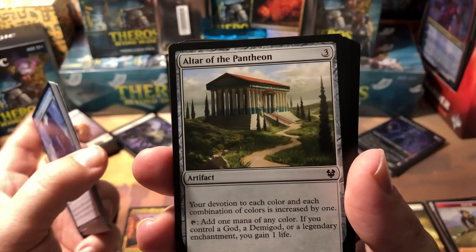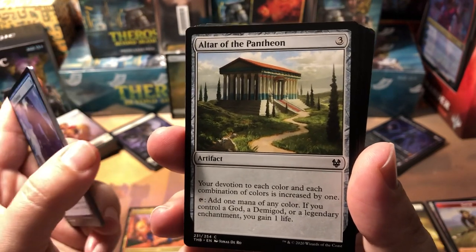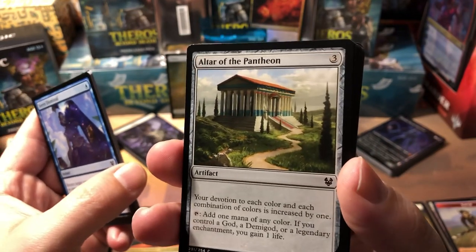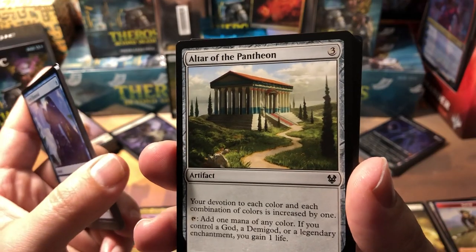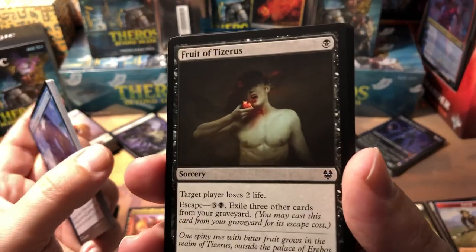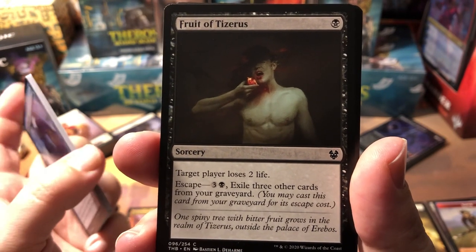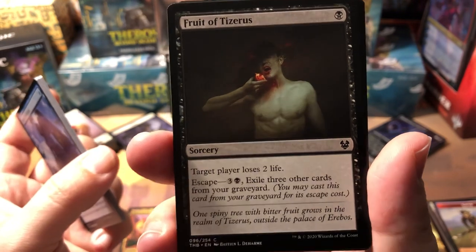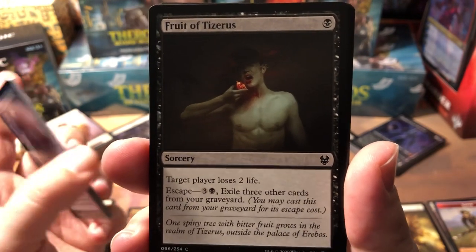Altar of the Pantheon — this one increases your devotion, and devotion is huge in this set. The gods only need five devotion but getting there quickly is a problem. Plus you can add one mana of any color, and if you control a god, demigod, or legendary enchantment you gain one life when you tap it. It's only a three-drop artifact, not bad, and it's common. Fruit of Tizerus — one of my favorite cards in the set, one-drop black, target player loses two life, and it has escape.